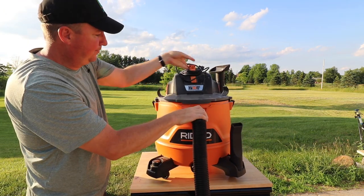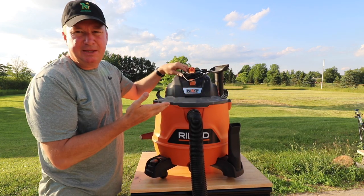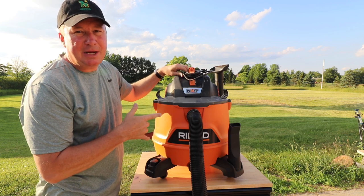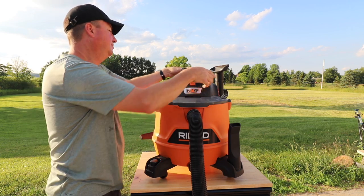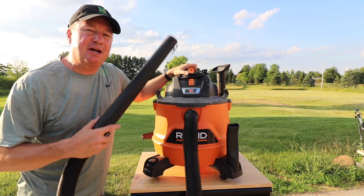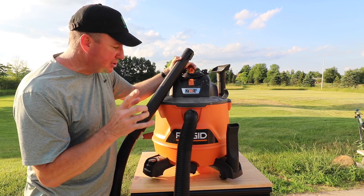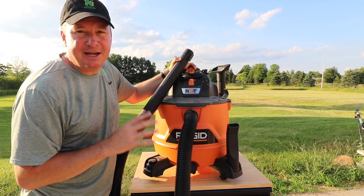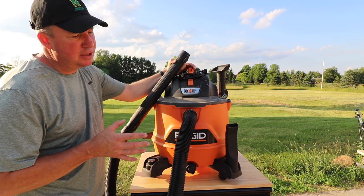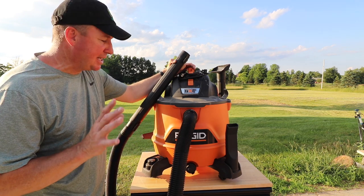I think it's a good idea to get all the dust out of the inside as much as possible before switching to wet use, which I did before making this video. Now my plan is to put the hose in five gallons of water and see how long it takes to drain. I'll get my son to run the stopwatch. How long do I think it'll take? I'll guess 90 seconds, but that's totally a guess.